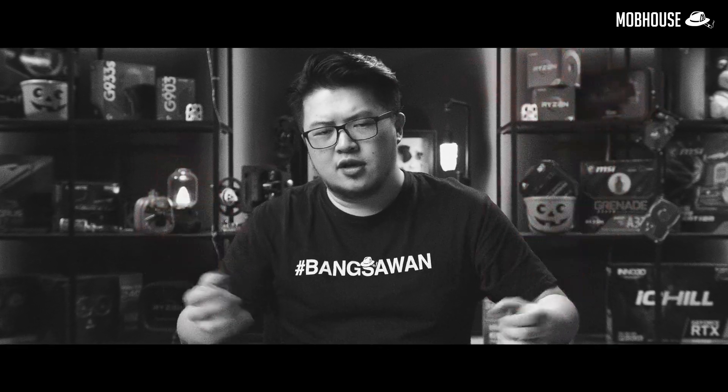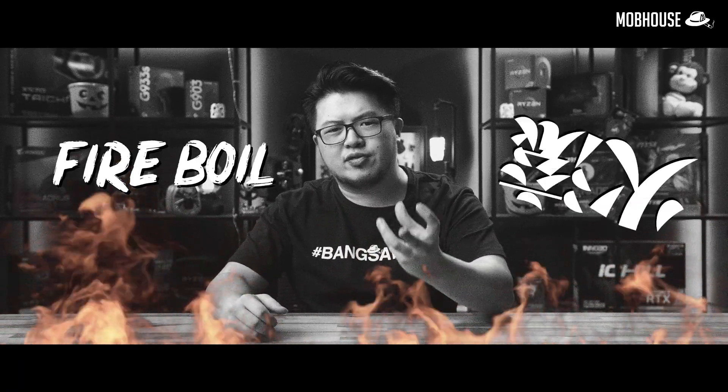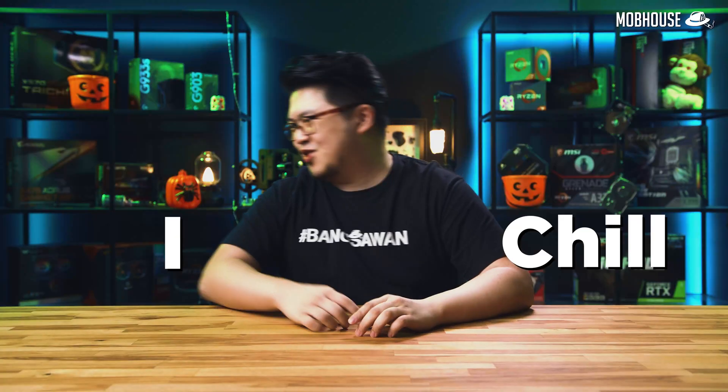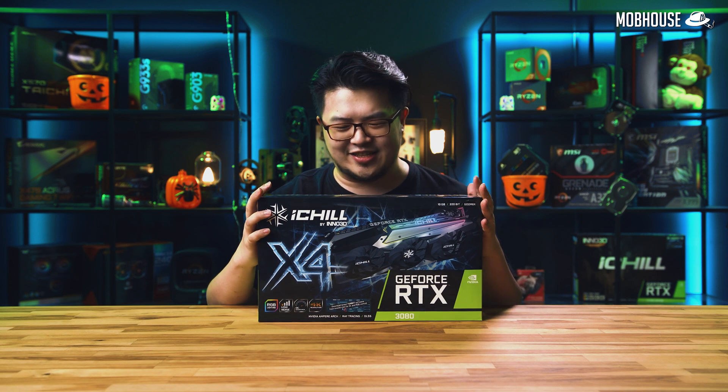Recently, things are getting a little hot when it comes to the Ampere launch. Even a bangsawan like me is getting — fire boil! Today, I chill! Because we're gonna be reviewing the Inno 3D iChill RTX 3080. Chill lah!